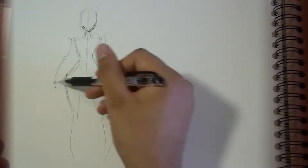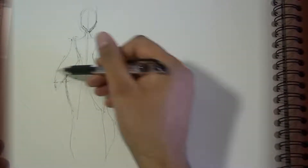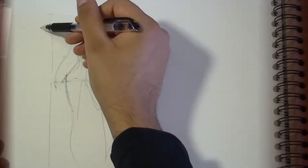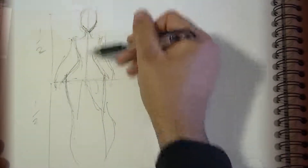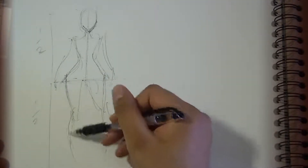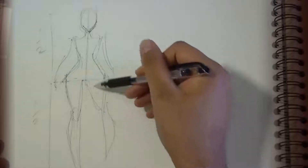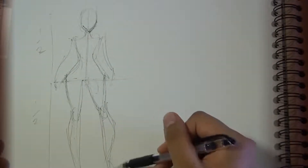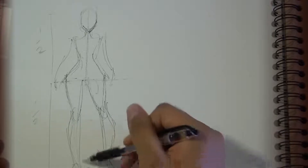So here we have the crotch area, and if you recall my other tutorials, it's halfway — the top of the head to the crotch is equal to the crotch to the bottom of the feet. The prerequisite of this is that you need to be able to get this far with the figure in a basic stick figure. That's important.